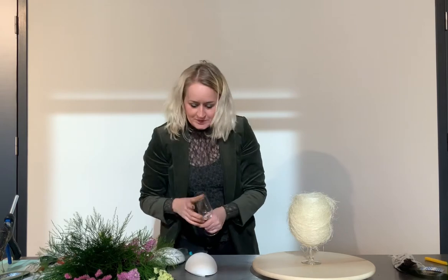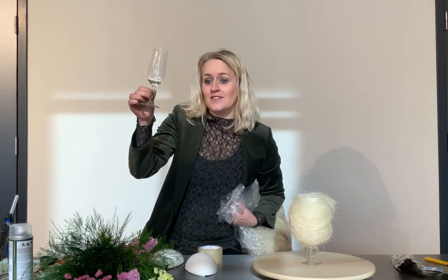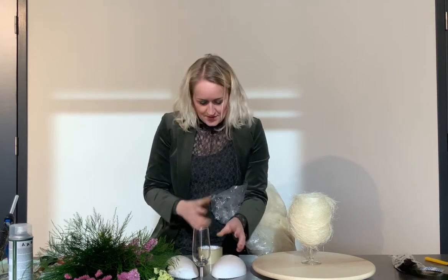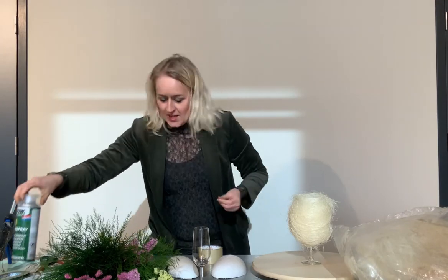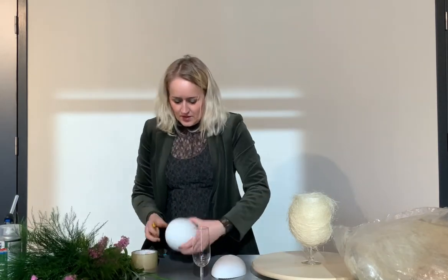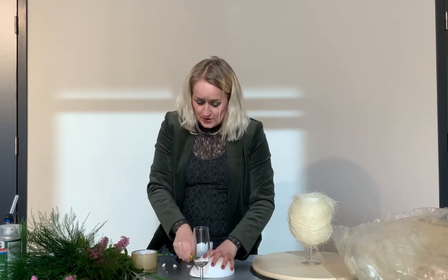It's a small arrangement, easy and quick to make. I use a wrinkle glass, and then you make a little hole — with my knife here — in the styrofoam egg, here and here. And at the top you make a bigger hole.